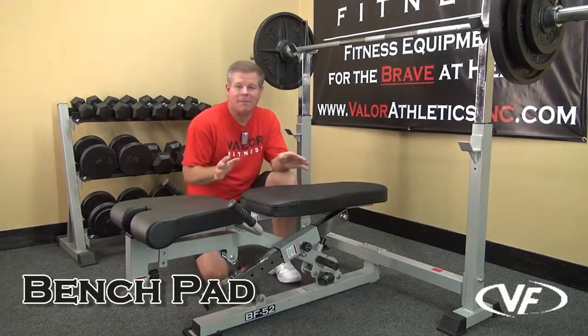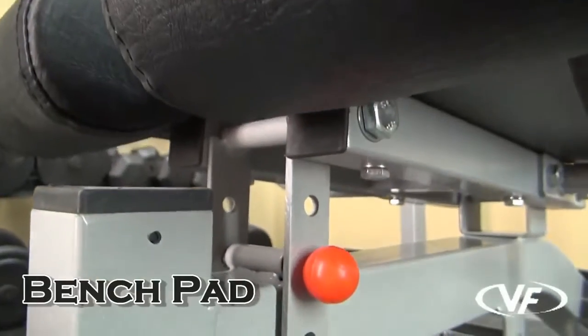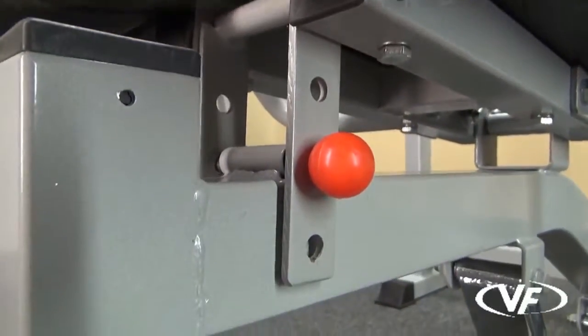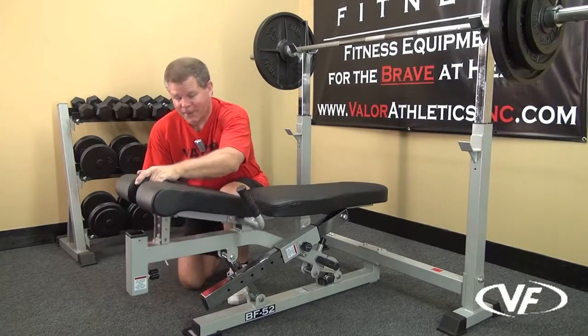Here we show the bench press in a flat position. You've got adjustments right here and adjustments up front. Let's say you wanted to adjust the seat pad for leg lifts — you can bring the seat pad up to different heights to find the right adjustment.